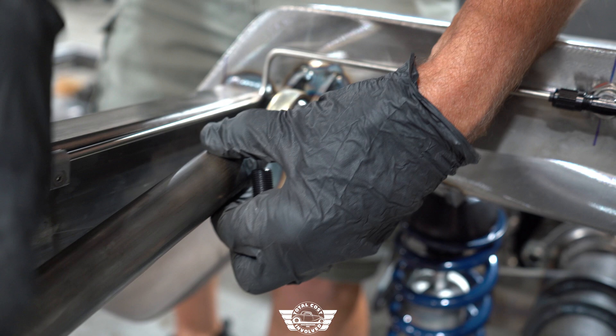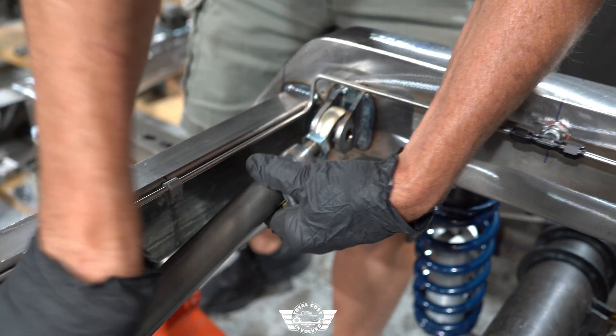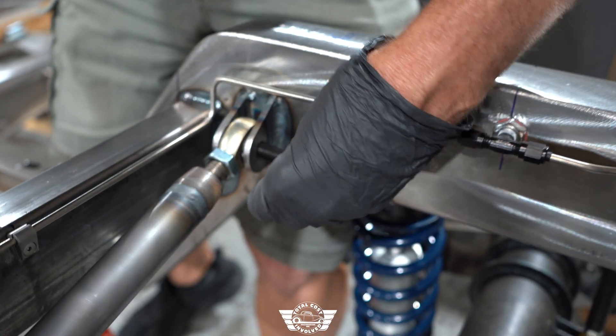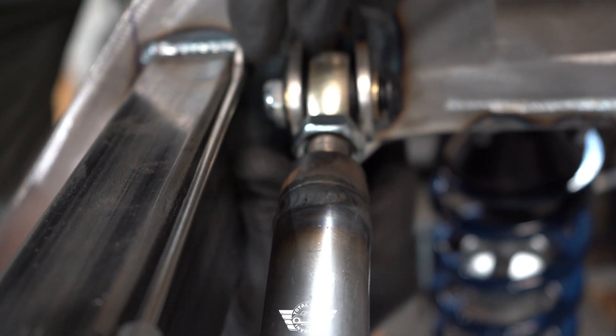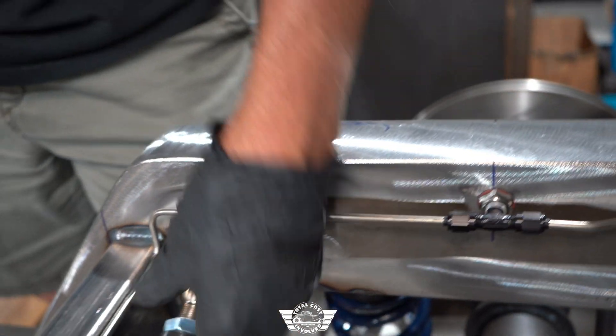All you've got to do is set this into the tabs and twist the bar until the holes line up. Then bring the jam nuts down and get those close for now — we don't have to tighten them yet.